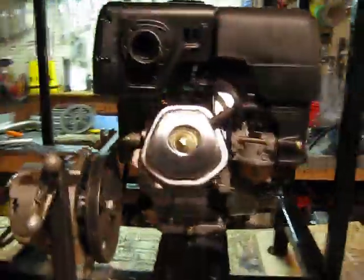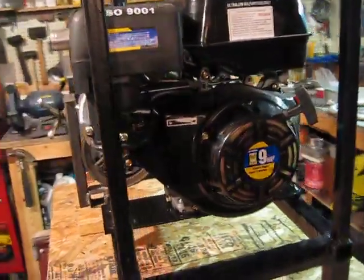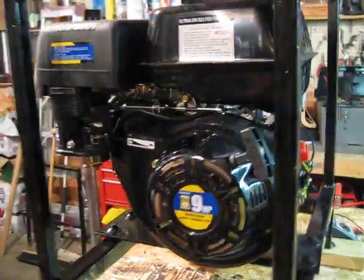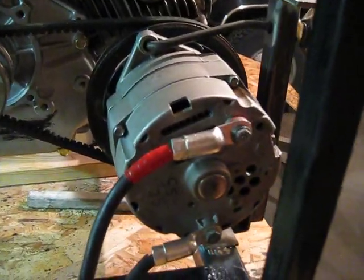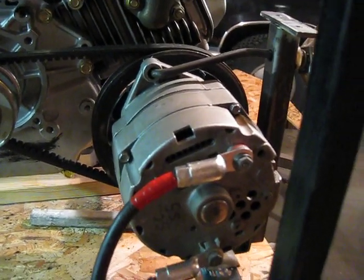You're looking at my new setup to charge batteries at my camp. What we have here is a 9 horse overhead valve engine tied into a permanent magnet alternator. I purchased this alternator off eBay and it's designed for this purpose.